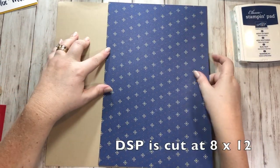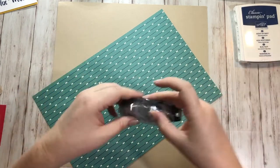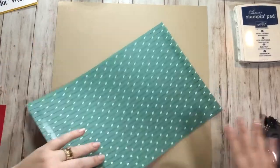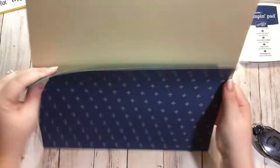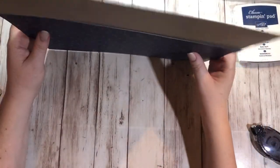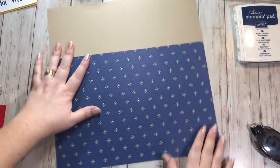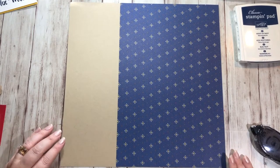It was 12 by 12 and I cut it down to 8 by 12, and I'm just going to take some of my snail adhesive and get this on here. I want it on this side, so I'm going to stand this up. I know you can't really see it very well, but that way I can line it all the way up to my edge. Press that down. So this is on my right-hand side.